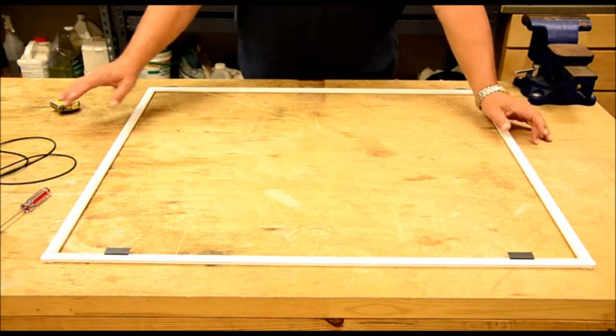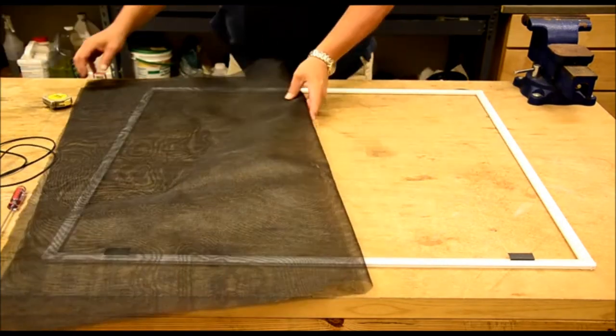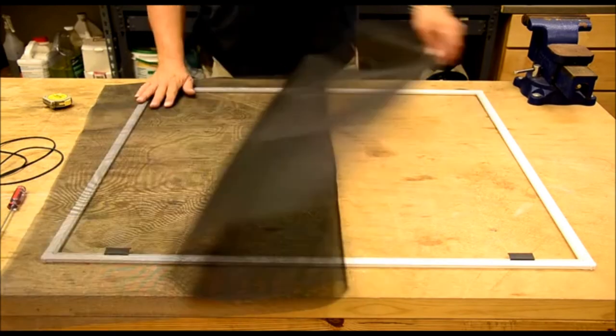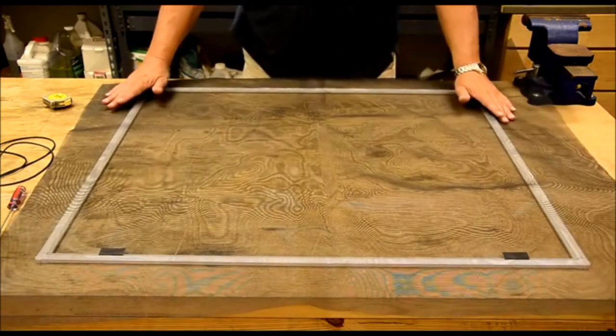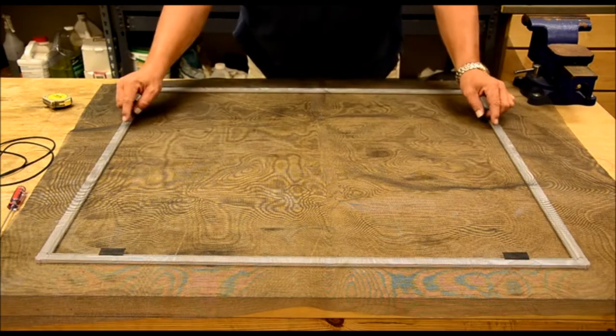Once you have that screen — we've got a piece here that was already cut to size — as you can see, we've got plenty of overlap all the way around. Now we're ready to put the beading back in the channel. I'll show you the tool we're going to use for that.